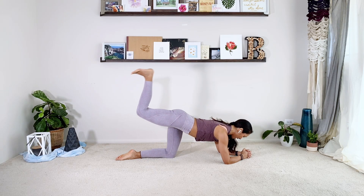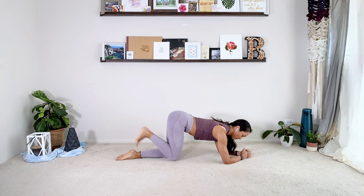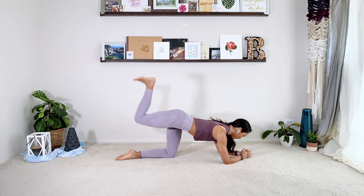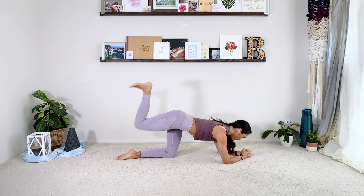Bend the knee, flex the foot, inhale it swings down and exhale lift. I'm more swinging the thigh versus straightening the leg — the bottom half of my leg is just along for the ride. Eight reps, then lift and hold. Find those pulses up and down ten times: two, three, four, five, six, seven, eight, nine, ten. And then relax.